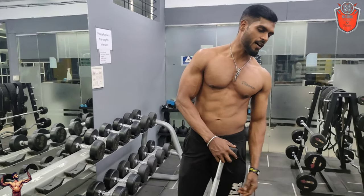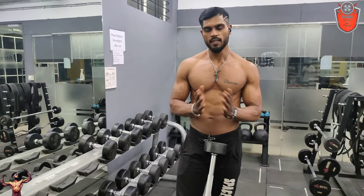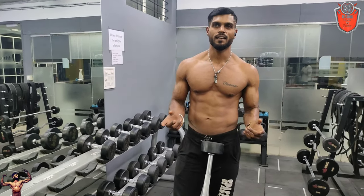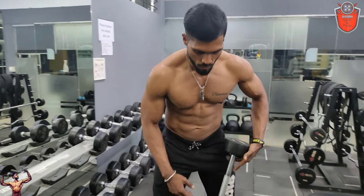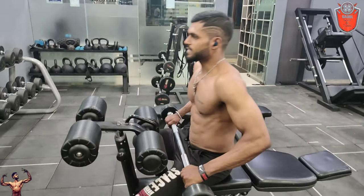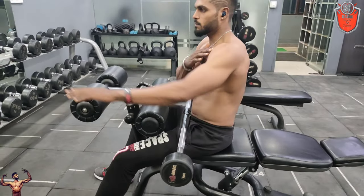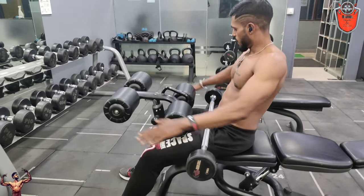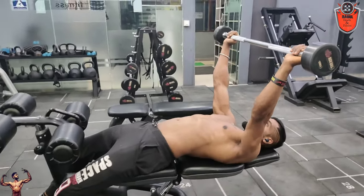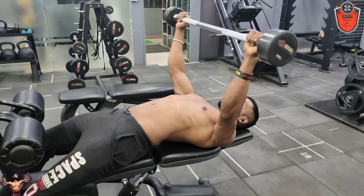This is the Dumbbell Pullover. We have chest muscles in the lower part — the shape of the lower part. The other one is the cable machine side of the lower part. Take a rope down and keep the muscle on and stretch it down. This is the best exercise for this movement.